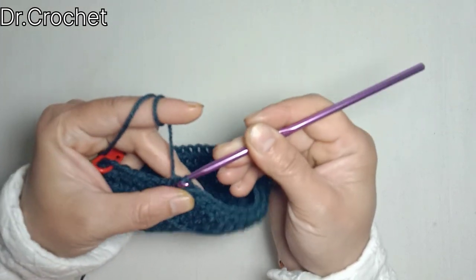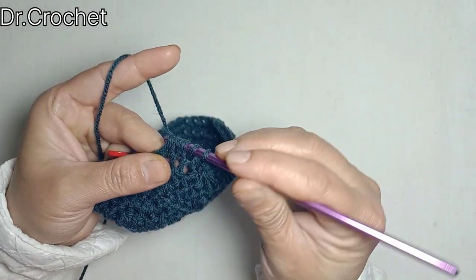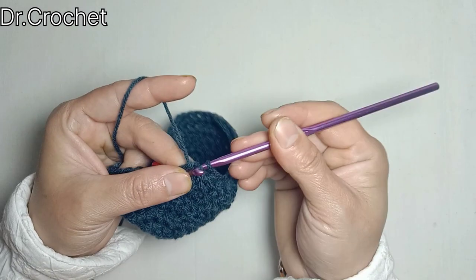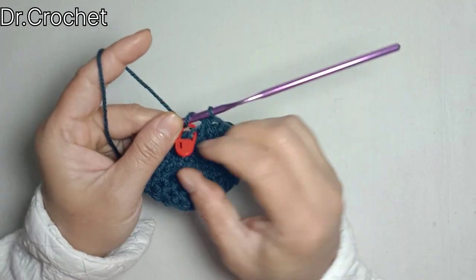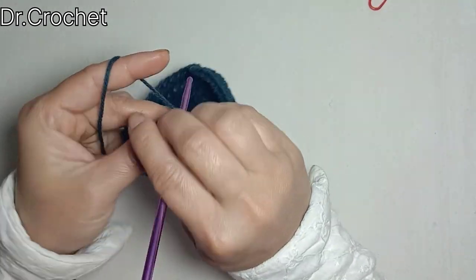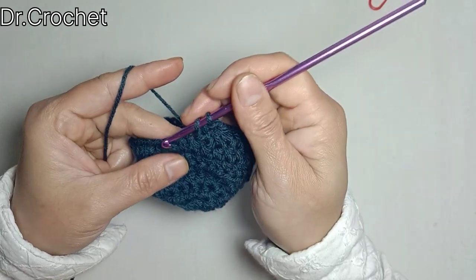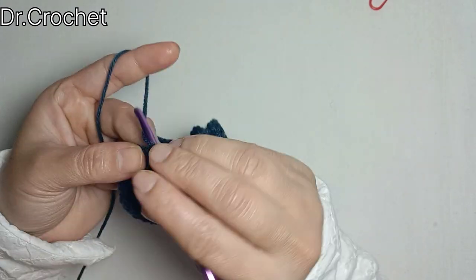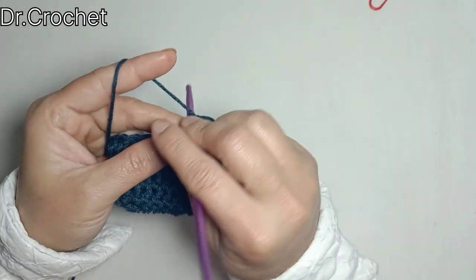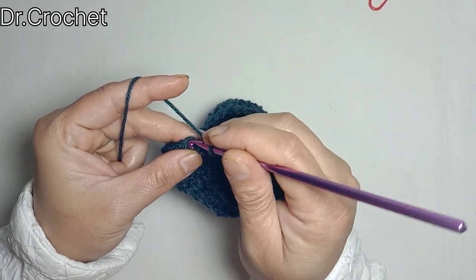Make 1 half double crochet in the next stitch, and make 3 half double crochets together in the next three stitches. Then 1 half double crochet in the next stitch, and 3 half double crochets together in the next three stitches again. Make 1 half double crochet in the next stitch, then 3 half double crochets together in the next three stitches, and then 1 half double crochet in the remaining ten stitches. Join with a slip stitch to the top of the stitch.